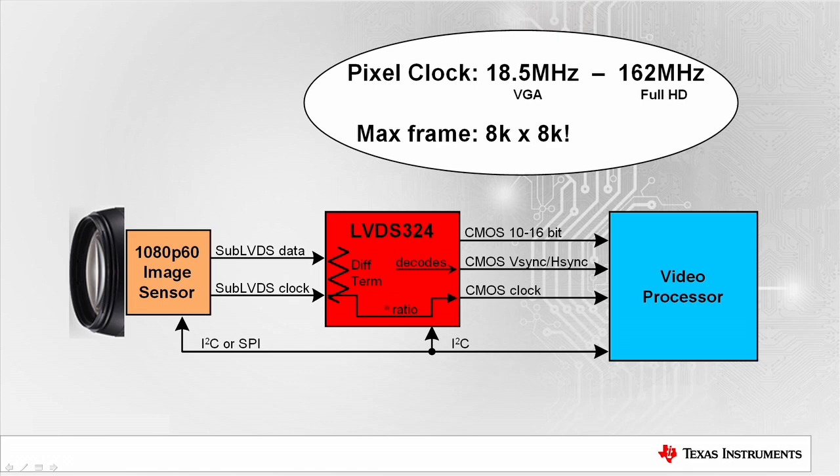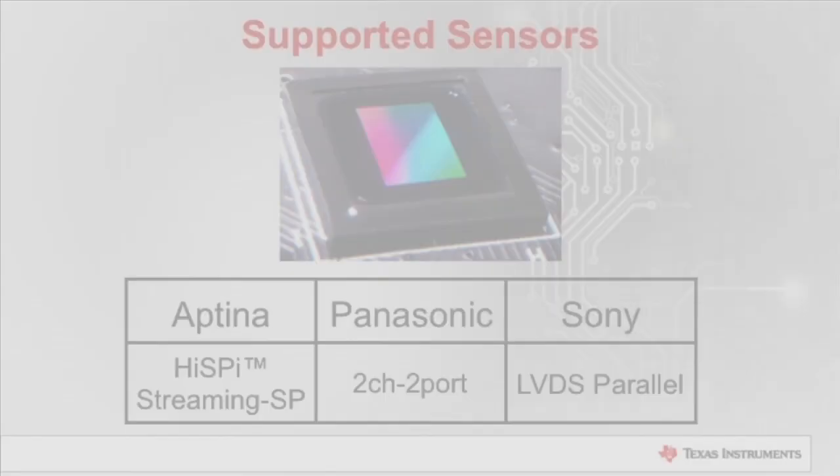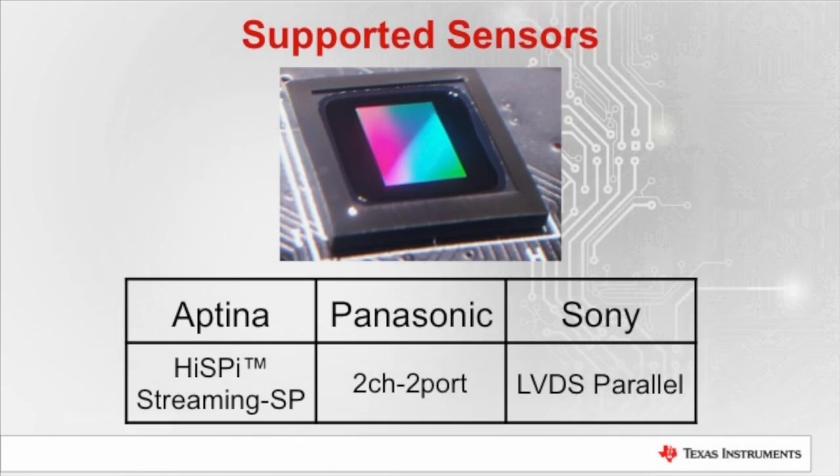This device works with sensors made by three specific manufacturers: Aptina, Panasonic, and Sony. The specific modes supported are Aptina HiSpy Streaming SP, Panasonic 2-channel 2-port, and Sony LVDS Parallel. You can find a list of sensors that support these modes in the implementation guide.